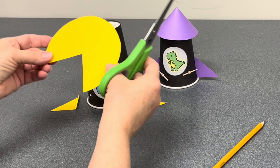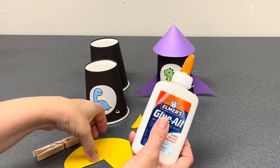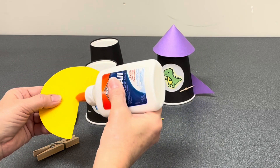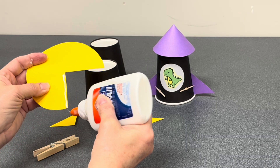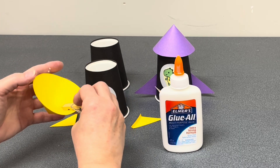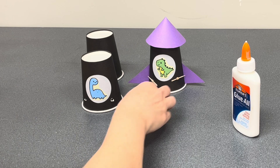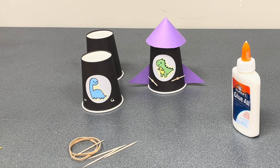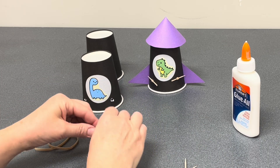This will help you form the cone shape. Glue it and then use your clothespin to hold it closed until it dries — it doesn't take long. Set those items to the side while you prepare your launching mechanism using the toothpicks and rubber bands. First, break two toothpicks in half.